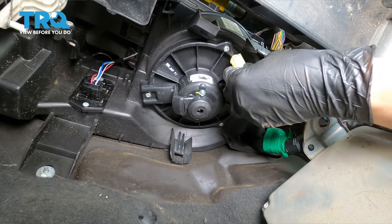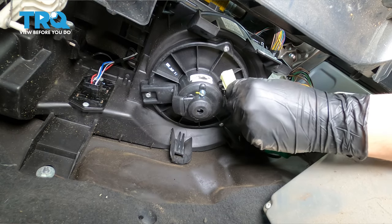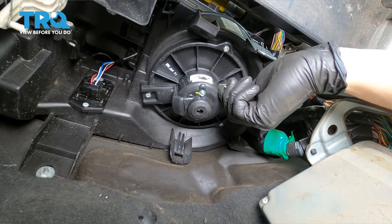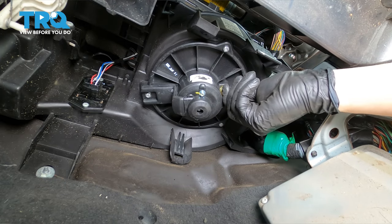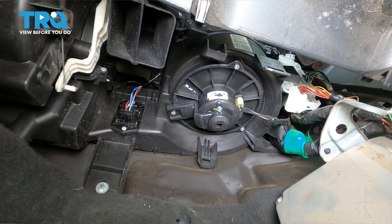Now we can plug it in. The new blower motor does not require that adapter harness that the original one had, so we can plug this directly into it. Once that's secured in there, we can give it a test.